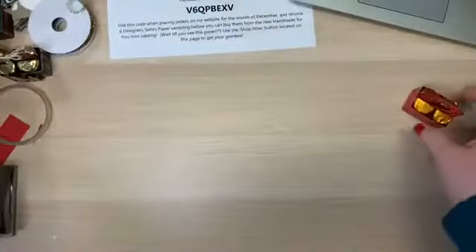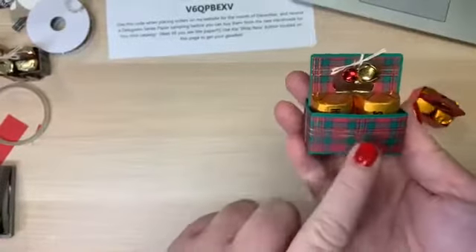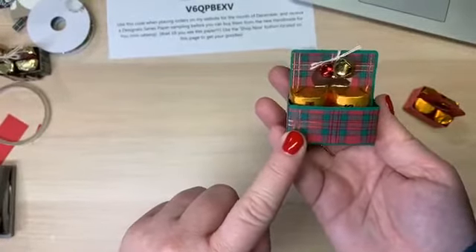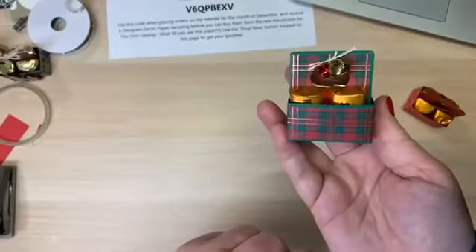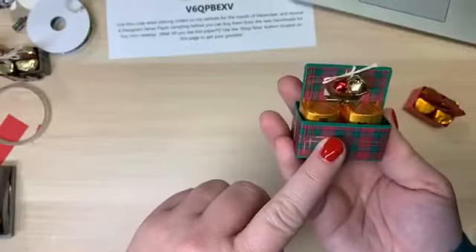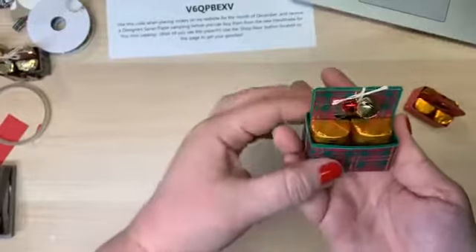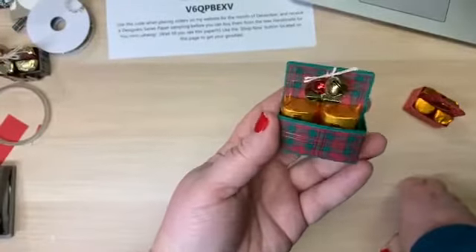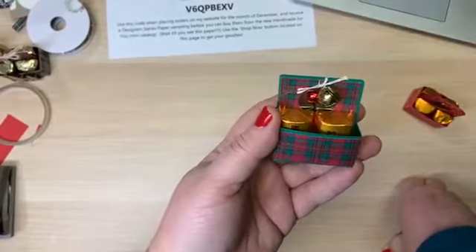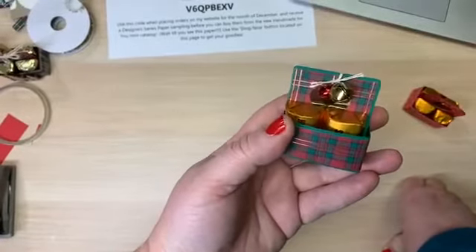Going back to the Christmas ones — this is the plaid paper that's in the holiday catalog and I love it. It might be close to being sold out, but it makes the cutest little holiday gifts. Yesterday people were buying these for co-workers, their mailman, things like that. It's very easy to put in your purse and give to anyone. Myself, I'm a Starbucks junkie — I gift these going through the drive-thru to the baristas and people that kind of get overlooked during the holidays.